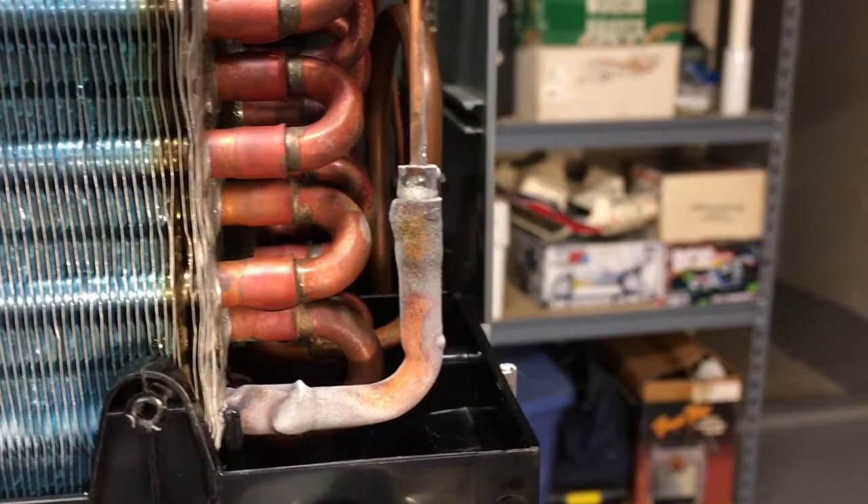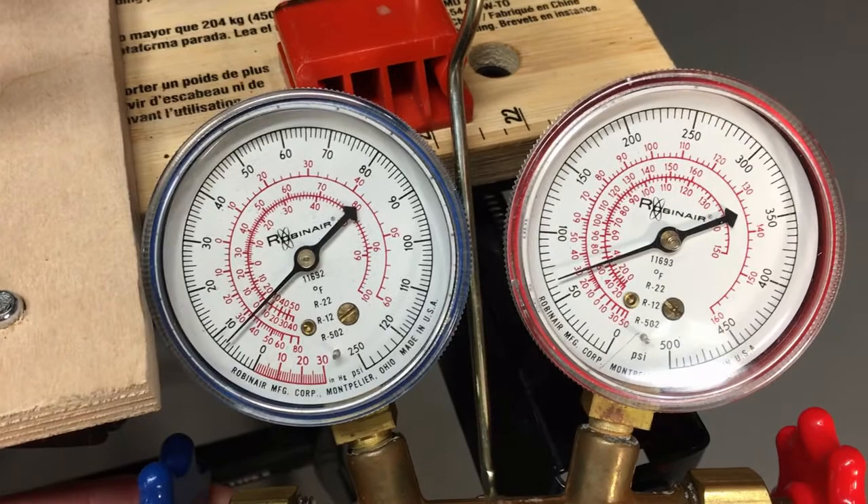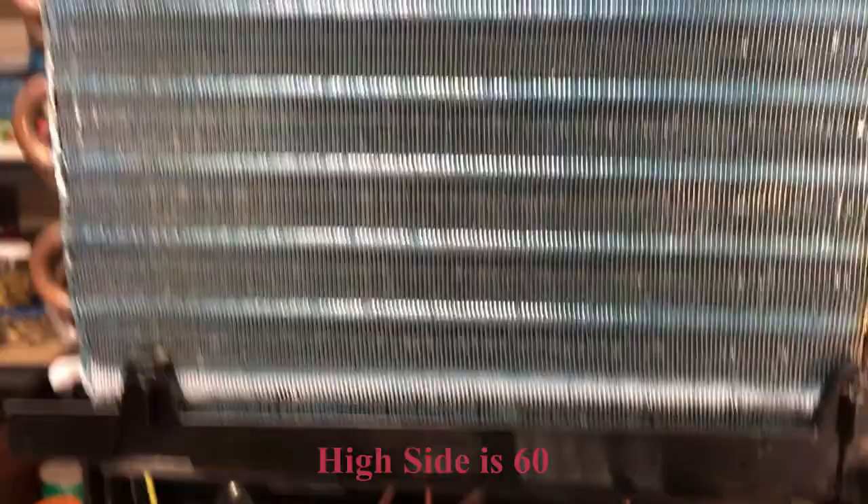Starting to see a little frost from that — feeling that right there. The target for R152a is about 25 psi on the low side. It's at the freezing point when it boils, so you need to get above 25 psi otherwise you're going to ice up the coil. The low side is about 60 right now, so we'll add a little more juice.